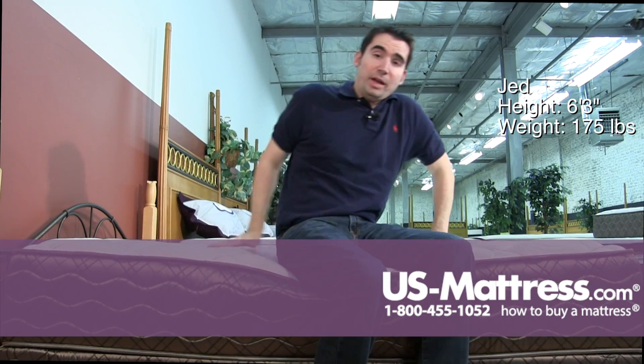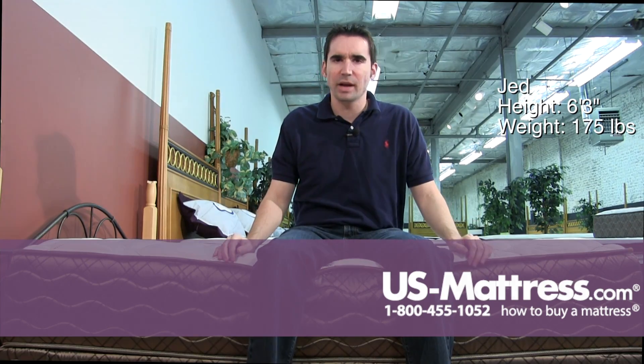So if your body type is like mine, I recommend this mattress as a back sleeper or a stomach sleeper. Side sleepers, you'll probably want to go with something a little softer or consider adding a topper.